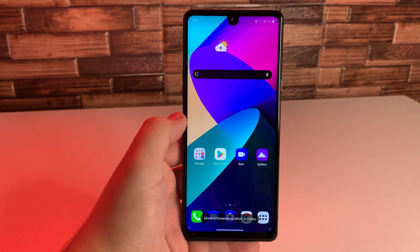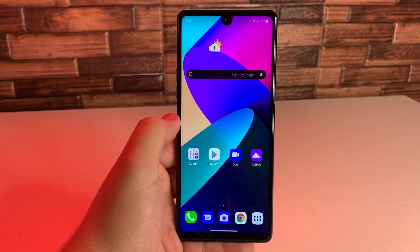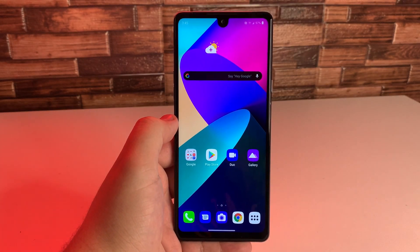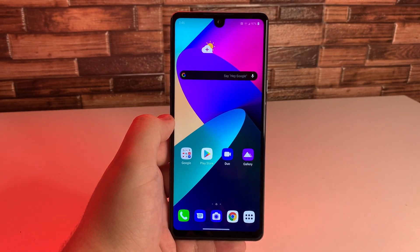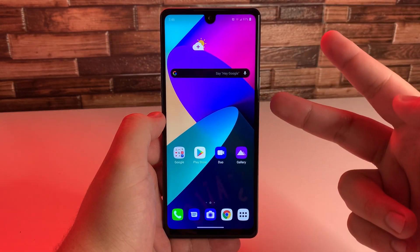And that is how you perform a screenshot in five different ways on the LG Stylo 6. I hope this video was useful to you guys. Hopefully it made your life a little bit easier, especially in these hard times. If it did, definitely consider subscribing as well as clicking the notification bell to be notified every time I upload a new video. This has been Stefan from TechRide. Peace out, Tech Gang.